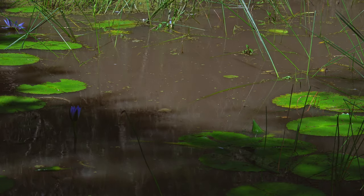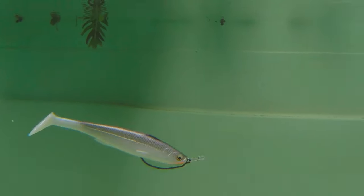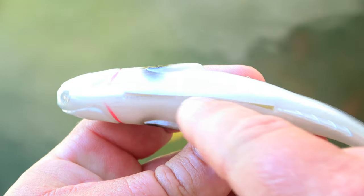For fishing timber, mangroves or heavy weed structure, unweighted and weighted weedless rigging can be incredibly effective. The weedless hooks which fasten to the bait via wire coils are the preferred option, and the Sicario weedless belly slot helps in hookup rates.